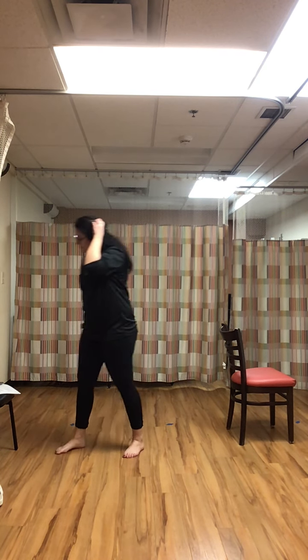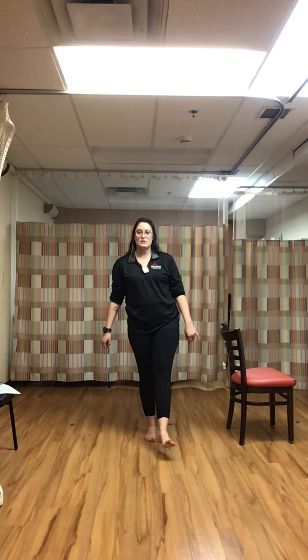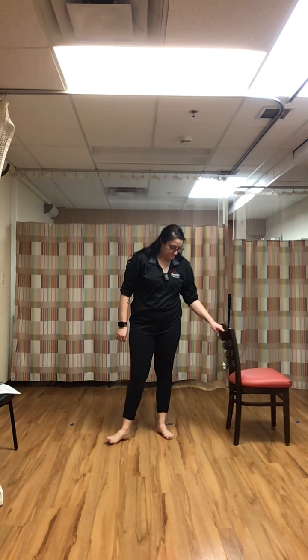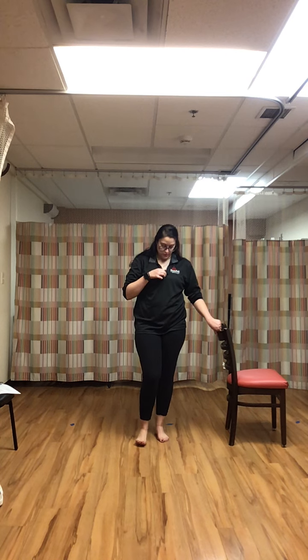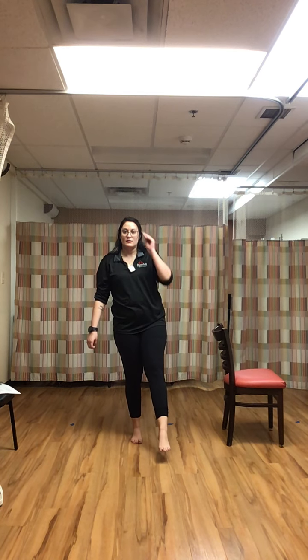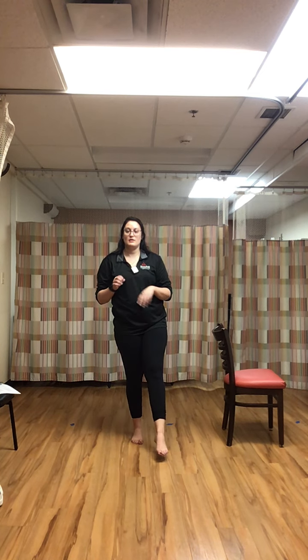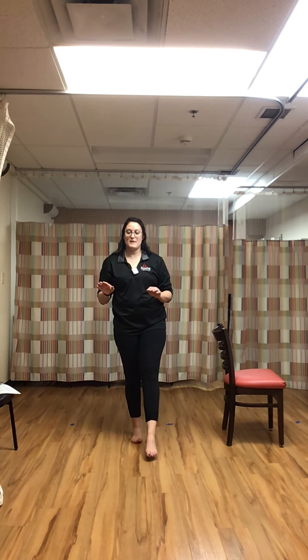Rest. Good job. Toe hold — bouncing on that left foot, right foot in the air, stabilizing that ankle. When your ankle is wobbling, you are strengthening the muscles in your ankle. Try to make it as still as possible, as best you can.